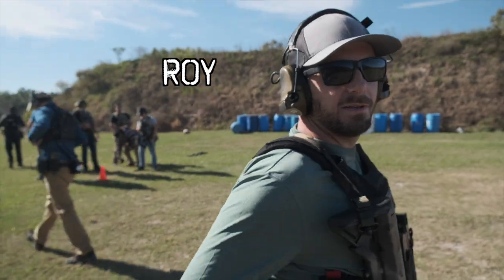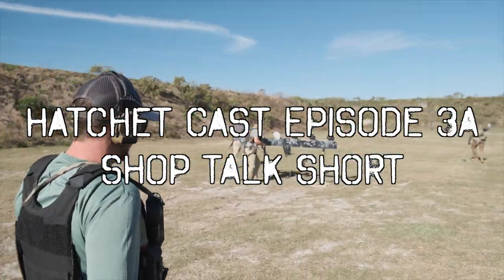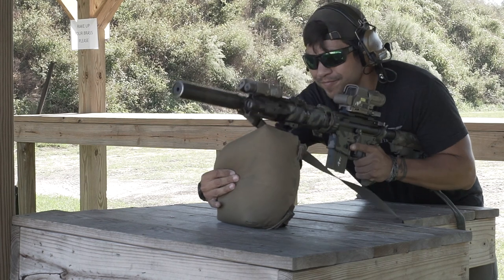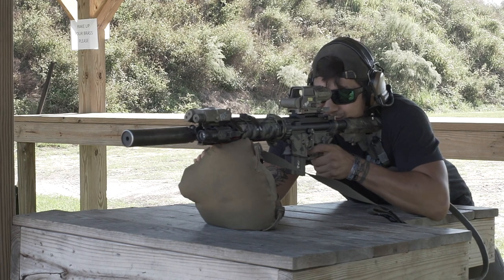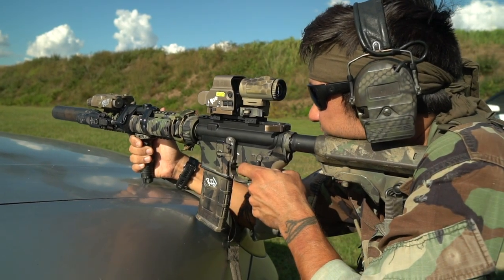Hey everyone, it's Eric and Roy, and this is Hatchet Cast. We're going to call it Shop Talk — it's like a micro episode where we're talking about pieces of gear, equipment, or gun parts. We're going to do these small episodes in between the normal episodes of Hatchet Cast to give our opinion about different things that we try out and test out.